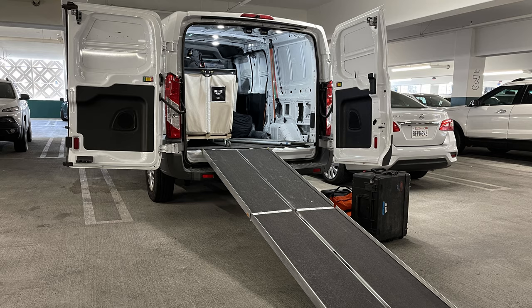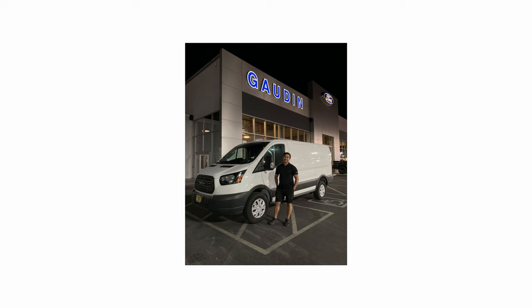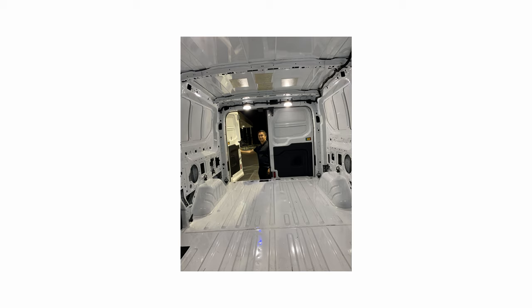Another big consideration was parking garages. A lot of work at the time was done at casinos on the strip, so having a low clearance was pretty important to me. I did consider the Transit Connect, but I wanted a little bit more space to grow into. I eventually settled on the Ford Transit 130-inch wheelbase low roof since it was able to fit into a majority of parking garages and had plenty of cargo space to upfit.